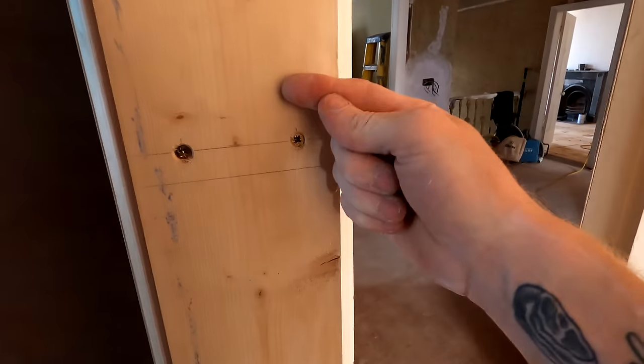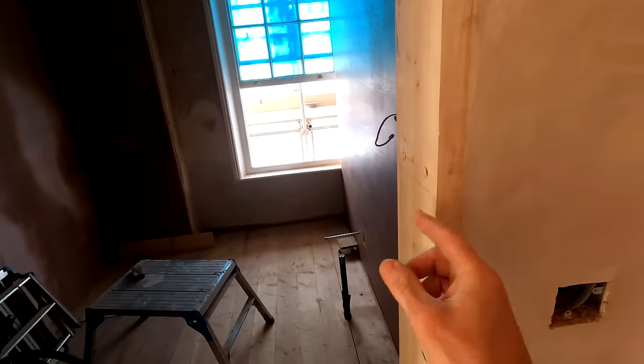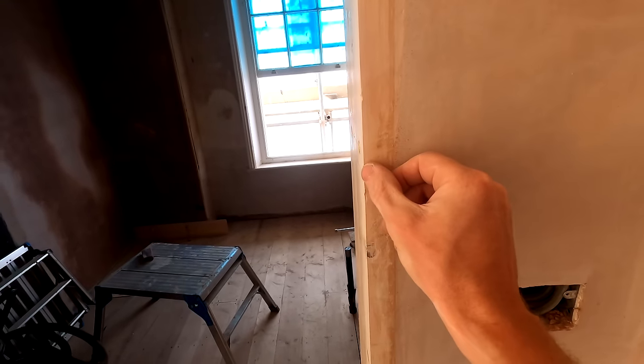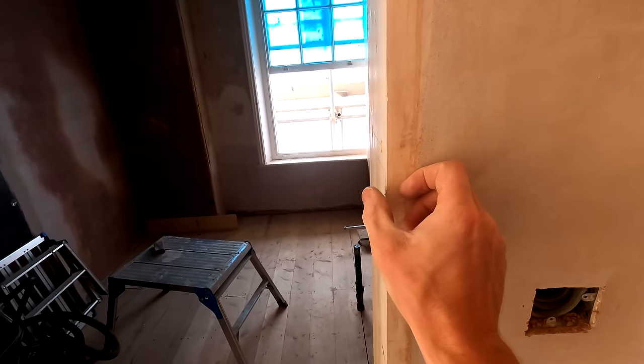The architrave can go on this side already without the slamming strips, but once I put the slamming strips on here it narrows this opening up slightly, so it's going to affect the thickness of the reveal line in here. If I fix the architrave on before putting the slamming strips on, my architrave will finish here and then the slamming strip will actually finish past it. So I need to make sure I get these on first. I'm going to go down to the workshop and get them run down.